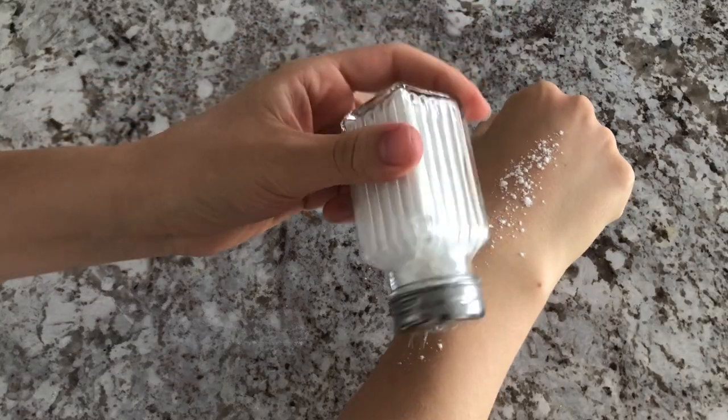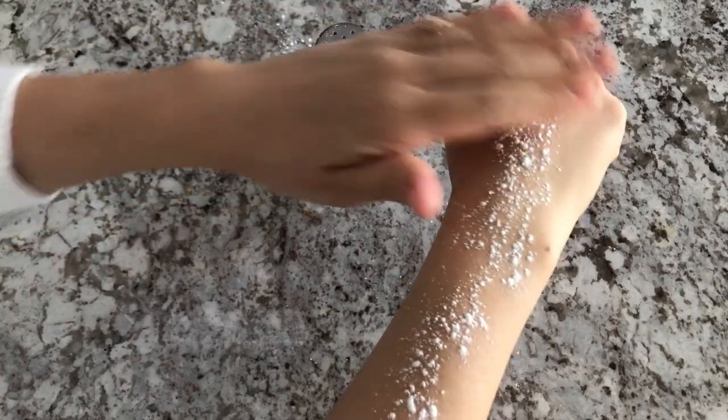Hello everybody, I'm Zesty Esty. Welcome to my channel where I show you how to make my favorite recipes and DIYs. Today I'm going to be sharing with you how I make body powder. Body powder is a super versatile, awesome product to have on hand, especially during the summer months.